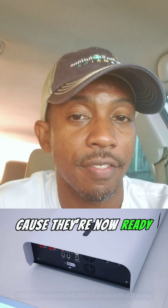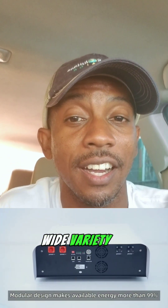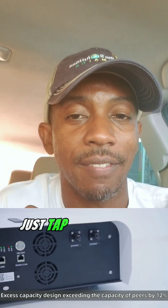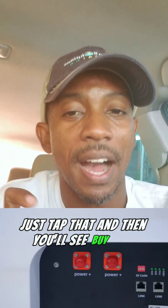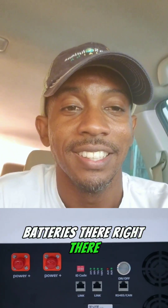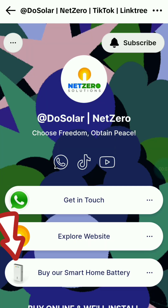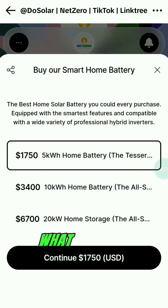We now have our own smart home batteries available in both 5 kilowatt-hour and 10 kilowatt-hour packs. Make sure you check those out and purchase them — they're ready and available, and they work with a wide variety of smart hybrid inverters. To purchase, go to the link in our bio, tap it, and you'll see 'Buy Our Smart Home Batteries.' You can go with 5, 10, or even maximize to 20 kilowatt-hours of storage.